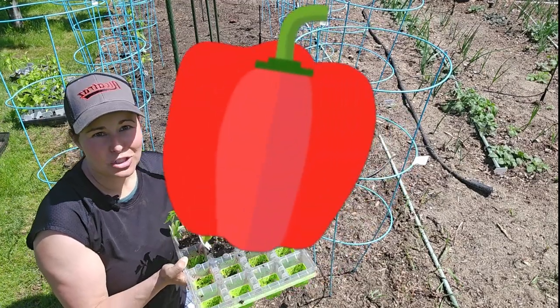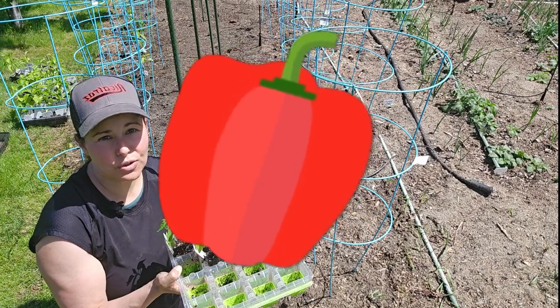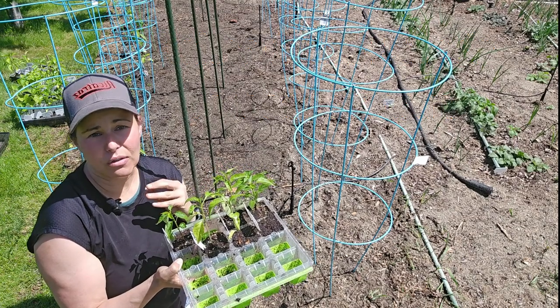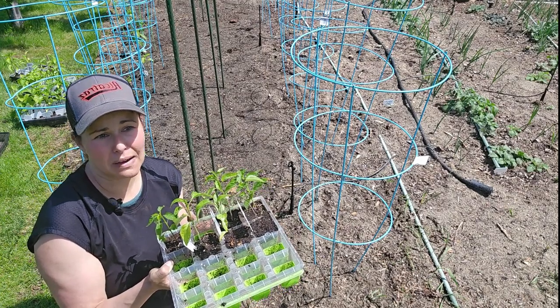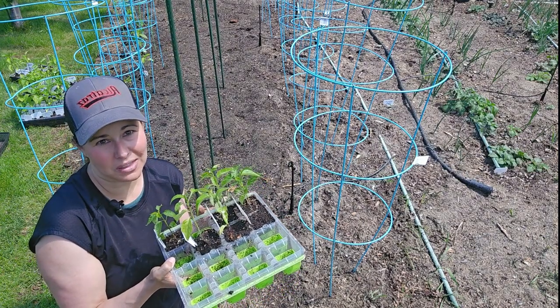These are the peppers I started, and it's a huge variety. I got the seeds from Baker Creek Seeds, rareseeds.com — I'll have the link below. I grow a variety of hot peppers and sweet peppers, and we're eating them plain, pickled, and filled with cheese — all sorts of things throughout the season. They're one of my favorite things in the garden.